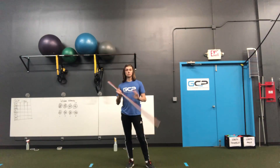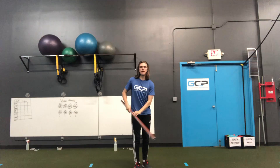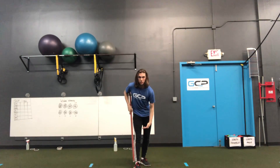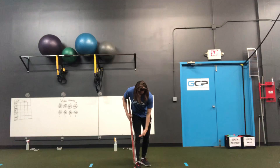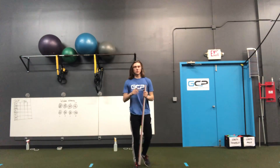This is the testing protocol for the functional movement screen inline lunge test. The first thing we're going to do is take a dowel that we have with the measurements on it. We're going to measure from the ankle up to the base of the knee — the lower leg. For me, that is about 16 inches. We're going to remember that number.